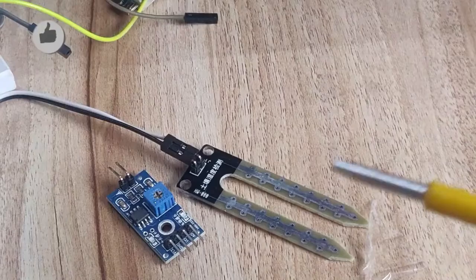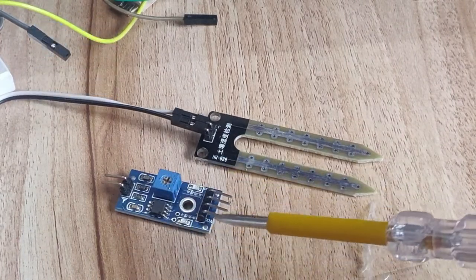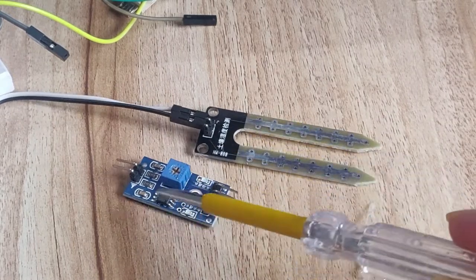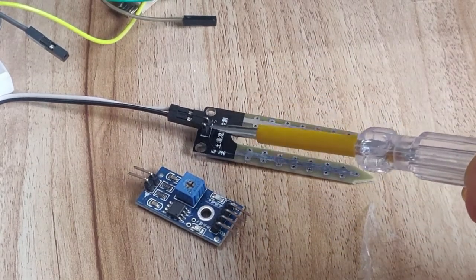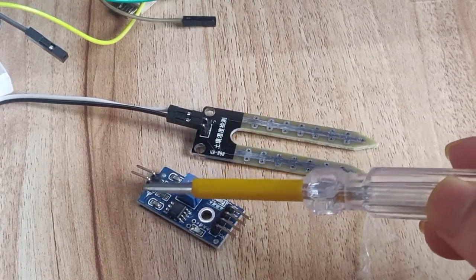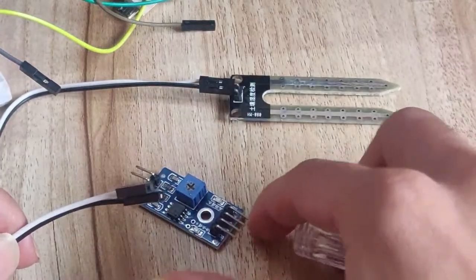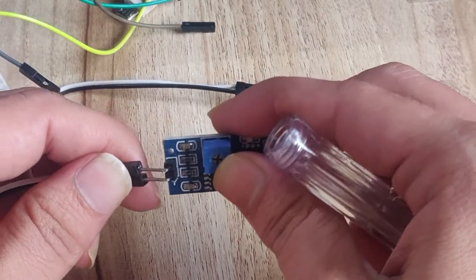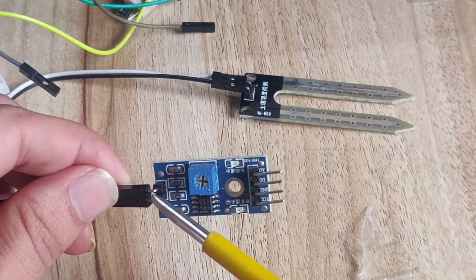The first hardware component is the soil moisture sensor. When you order this soil moisture sensor from Amazon, you get two components: the actual soil moisture sensor probe and the soil moisture sensor driver board. The soil moisture sensor probe has two pins with no specific polarity, so you can connect either pin to either side. First, connect these two pins to the input side of the driver board.